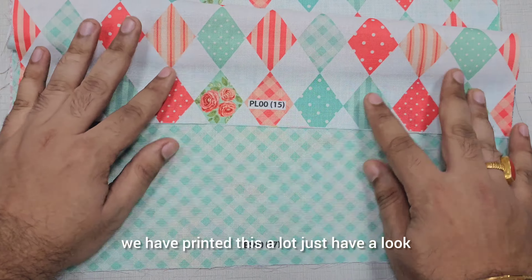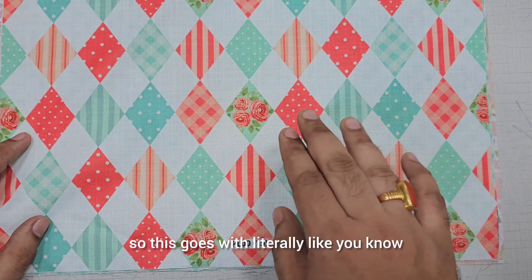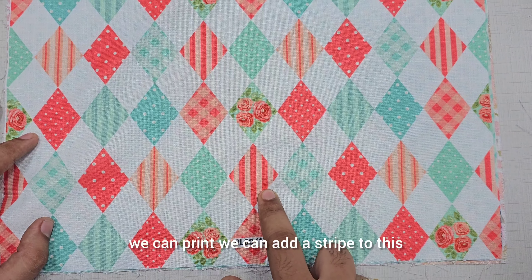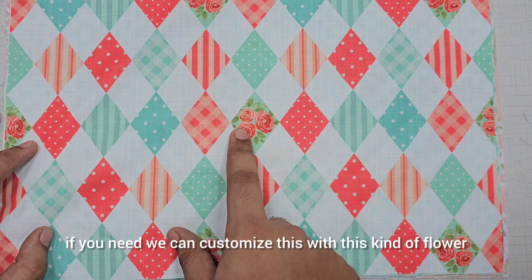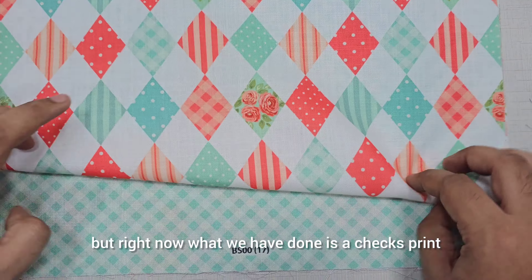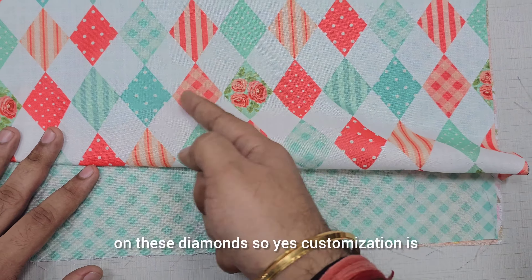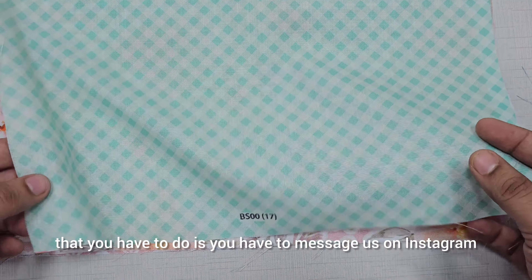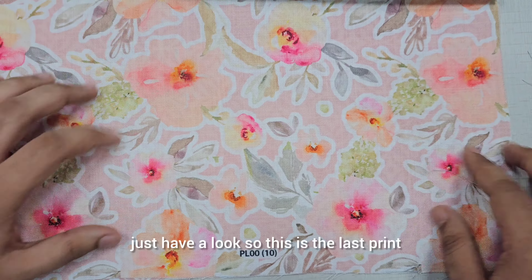This is one of my favorite prints and I've printed this a lot. We can customize this print with anything — we can add a stripe, a polka dot, or this kind of flower. Right now what we have done is a chex print, and we can literally add any of these prints on these diamonds. Customization is also possible — for that you just have to message us on Instagram.